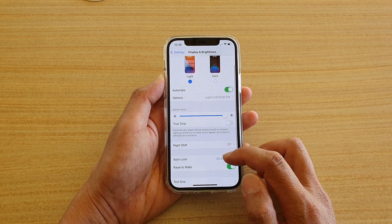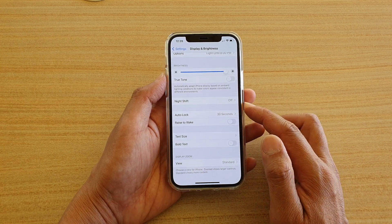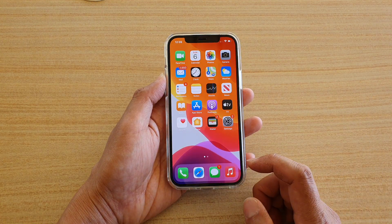Then in here, go down and tap on the Raise to Wake switch to turn it on or turn it off. Finally, you can swipe up to go back to your home screen.